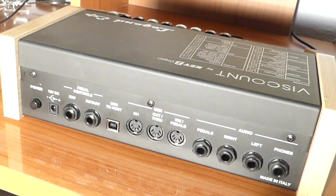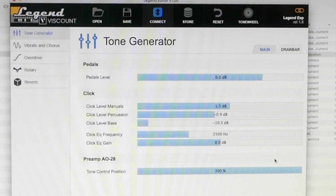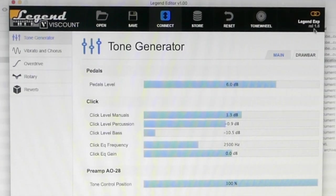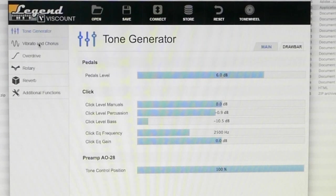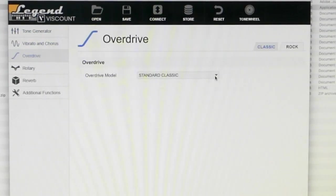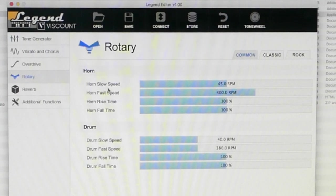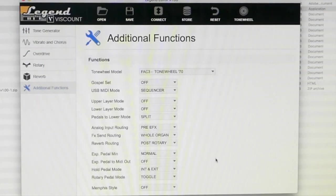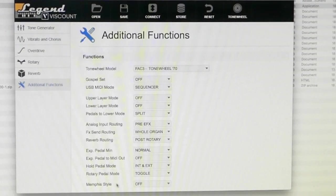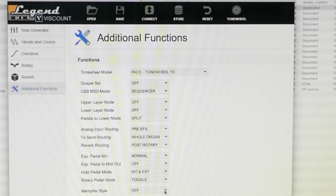I want to show you the Viscount Legend Expander software from the Viscount page. This software is used for the expander, the single manual and the double manual. You can see it's connected and on the latest software. We have additional functions: the tone generator where you can change settings, the vibrato and chorus, the overdrive with different models, and the rotary where we can change the horn and drum characteristics — horn speed, rise and full speed, same with the drum. We can do classic and rock. We also have the reverb with hall and spring. There are additional features including the Memphis style, which you can turn on or off — with the Leslie speaker you can turn either the horn or the drum off. When you connect, you lose these additional features.